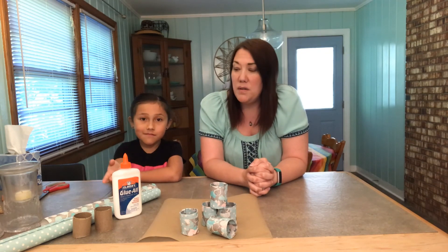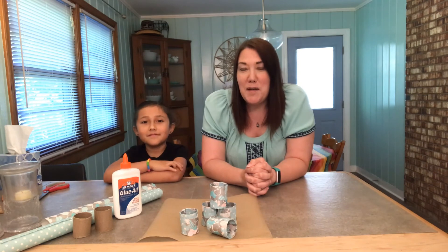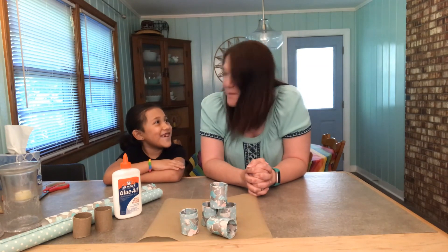This is a really simple craft — just paper towel tubes, any kind of scrap paper that you have, and glue. It's really cute. I'll show you what it looks like on our table. I hope everybody has a really great Mother's Day, and thanks for joining us for another episode of Crafting with Coggins.